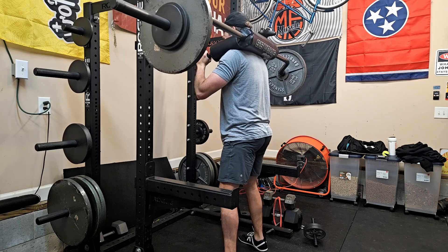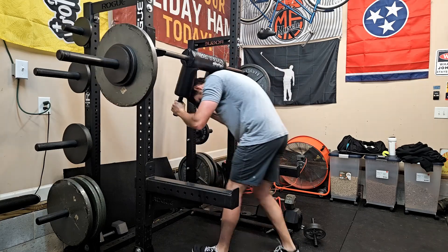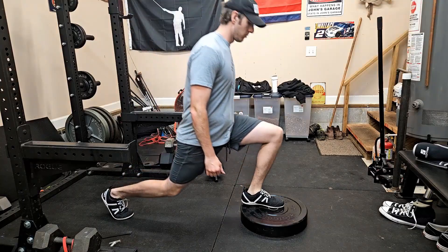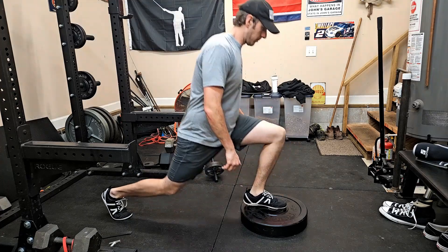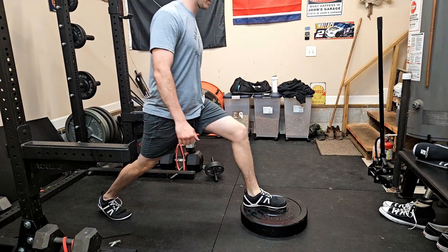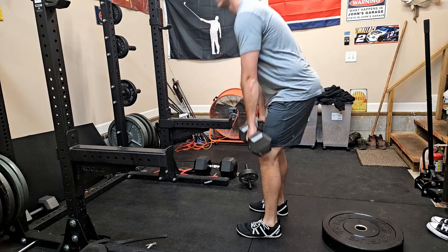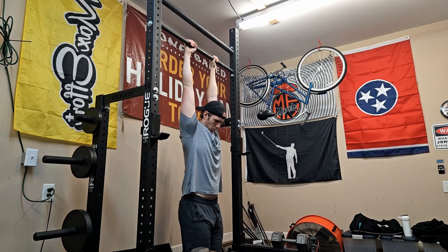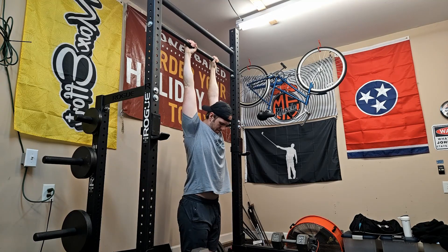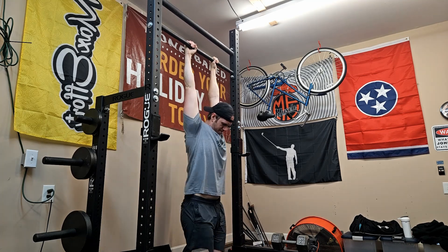My knees felt pretty bad after the squats — not sure if it was a technique issue or a mobility issue, but it definitely hurt them. After that I decided to do some split squats to get some blood flow in there and work on general mobility, supersetted with dumbbell RDLs. We did three rounds — nothing super heavy or intense. Later in the day they feel okay, not as bad as they were. I'm not going to stop the movement because of it; as long as it doesn't get worse, I think I can rehab and mobility-work my way around it.